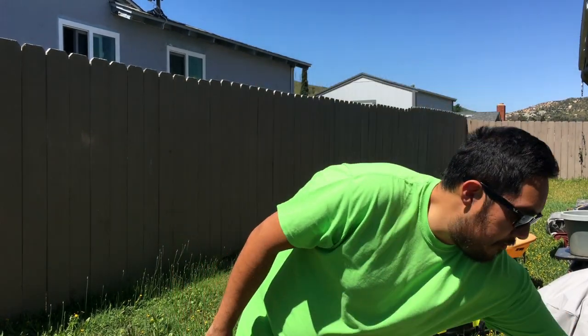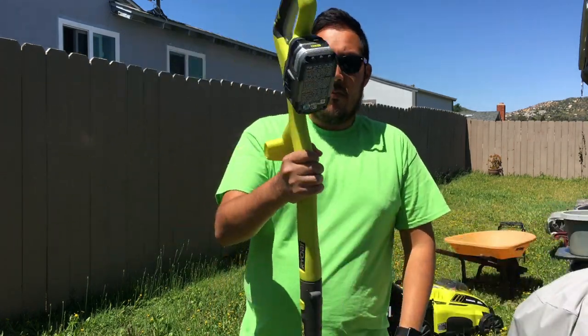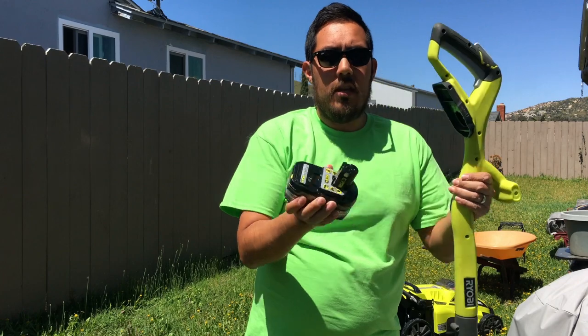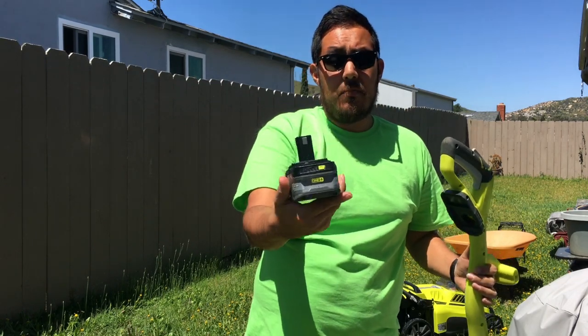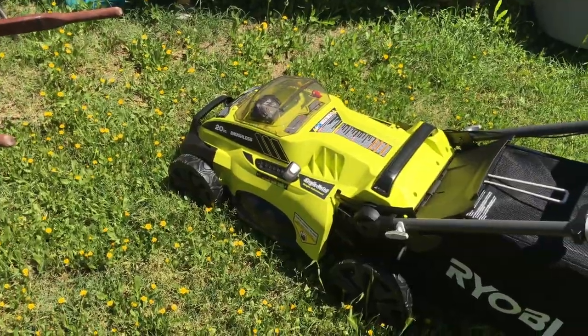I also have my 18 volt string trimmer, and I'm going to be running it with the 4 amp hour HP battery. There she is — there's the 40 volt mower before she starts up.